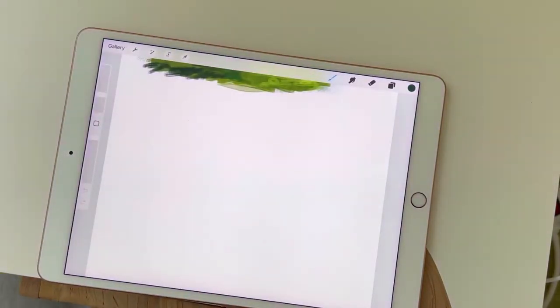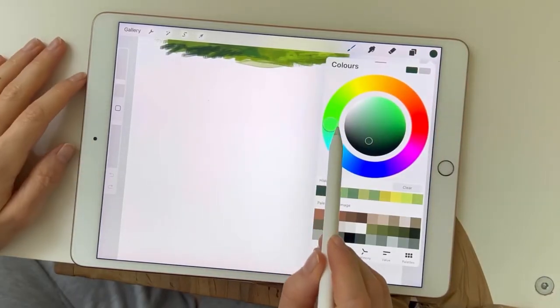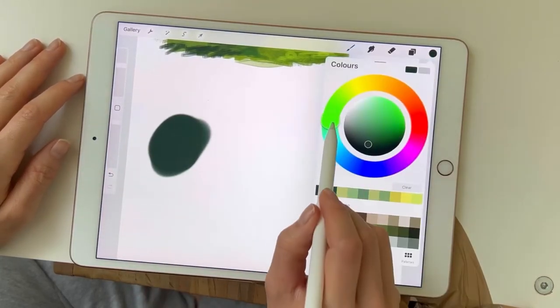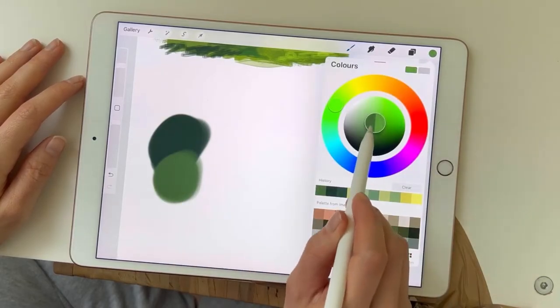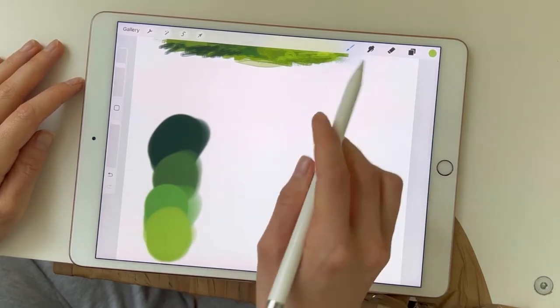Hi guys, welcome back to another video. I know last week I didn't appear at all, so this week I have got two videos I will be bringing out separately. First I'm going to show you how I paint just a simple patch of grass separately from any landscape scenery, and the next one will be about doing it in the scenery.